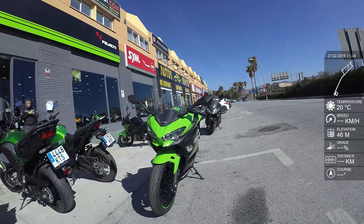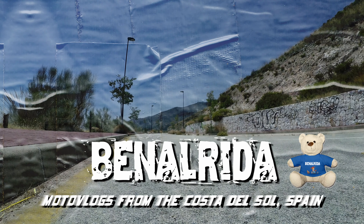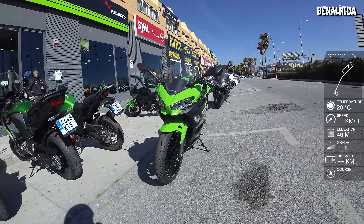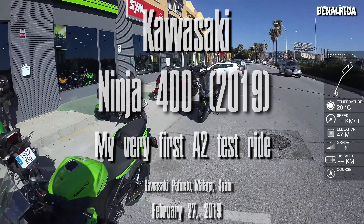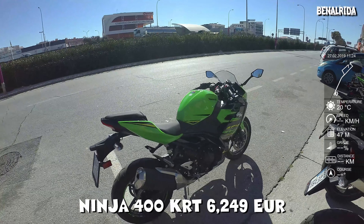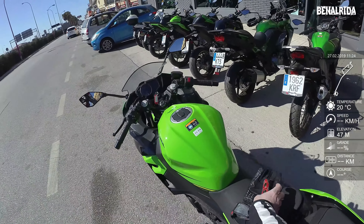Hello and welcome to another vlog from Benar Rider. Today, finally, is the day - our first test ride, and today it's the Kawasaki Ninja 400. We'll take it out for a little spin and see how it does. It will be my second motorcycle actually that I ride, so it will be very exciting.